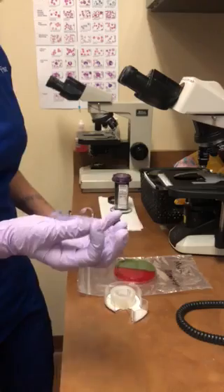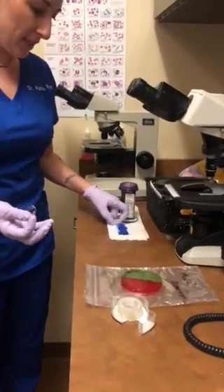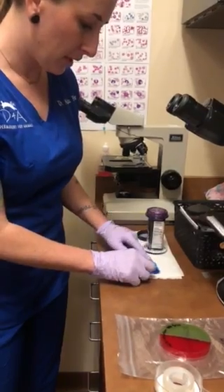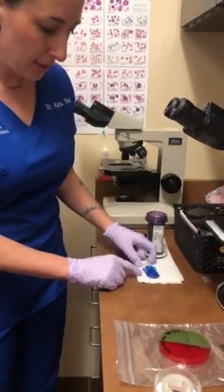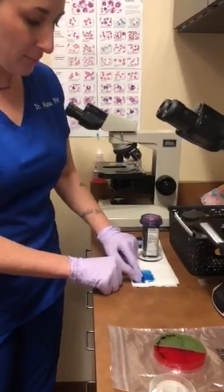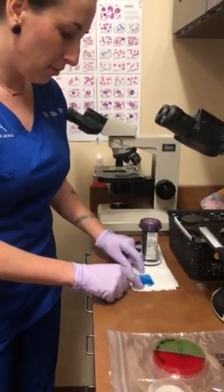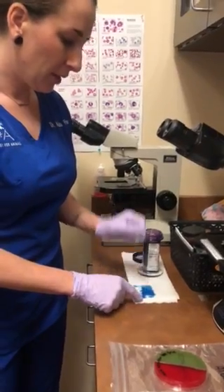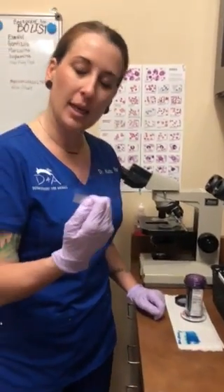So you've got your sample and your pre-stained slide. You're just going to press your tape to the slide like that, then flip it over and push out the air bubbles and the excess stain, and then you're good to go. You can take the slide and look at it under oil under your microscope.